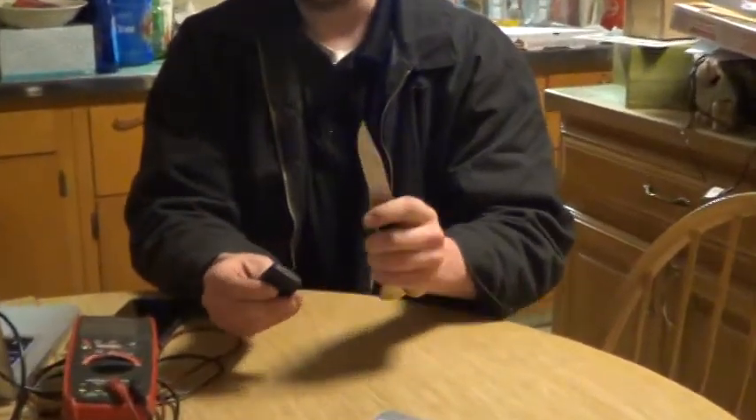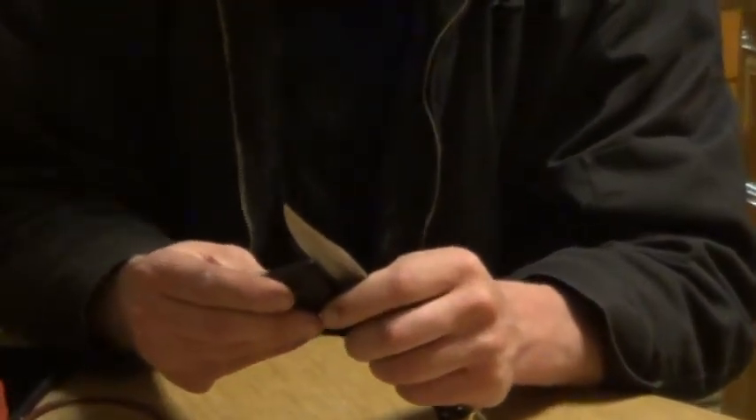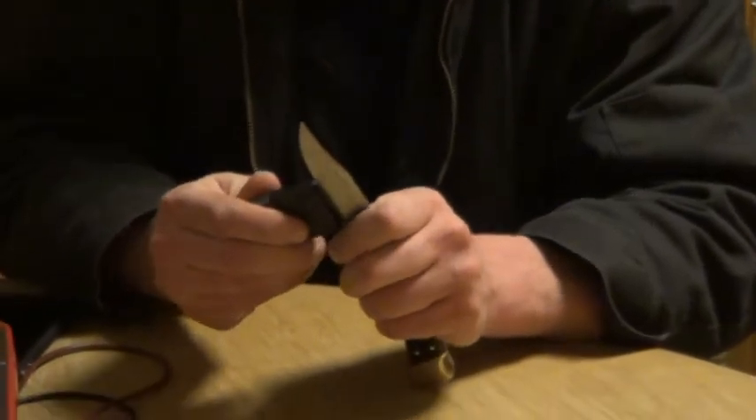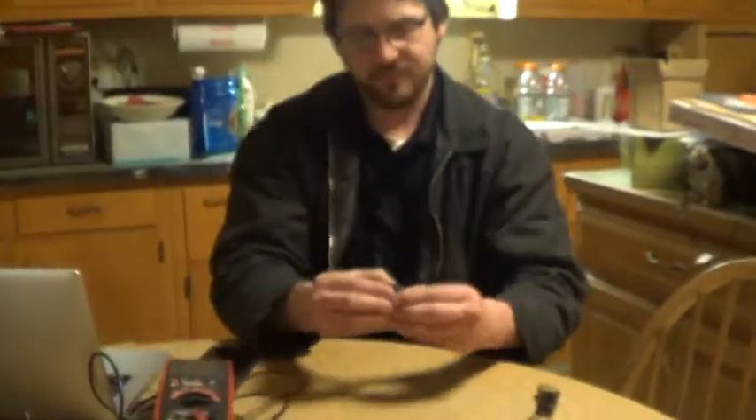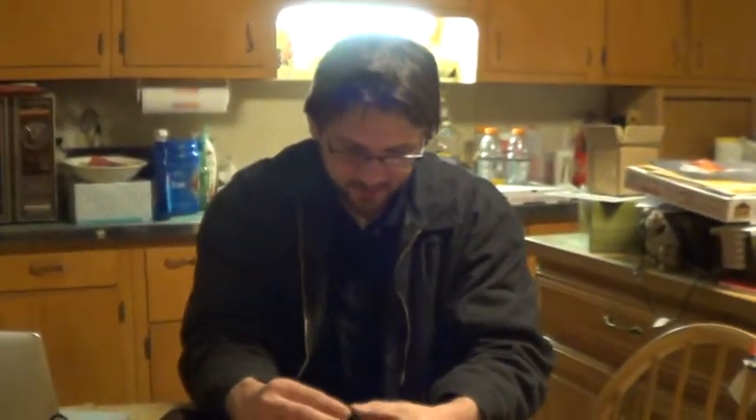So now I'm going to proceed with the highly technical method of opening this up. Remember, be careful, and if you try this at home, I'm not responsible if you get hurt. Just like that — you come into that edge, you put the blade in there, and you kind of work it sideways to pop the case open. Be careful taking it apart because it can be fragile.